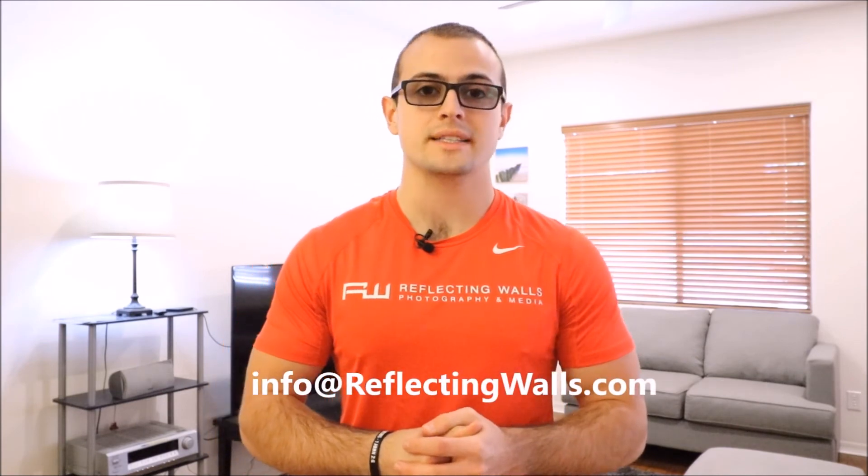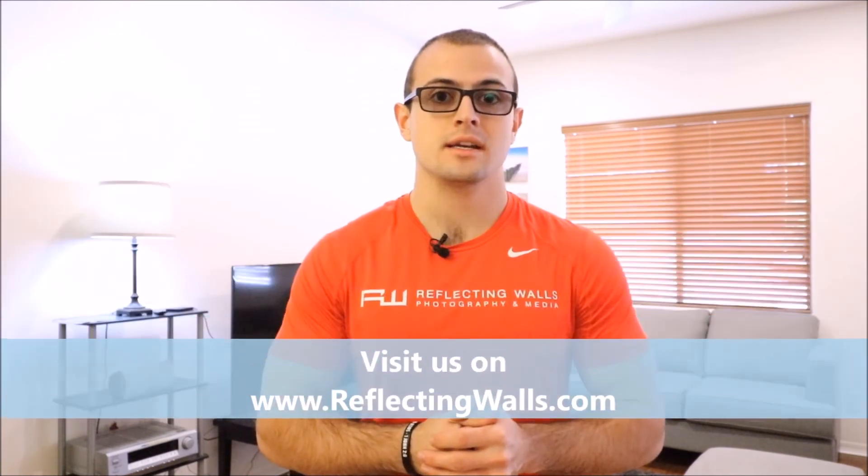If you have any questions at all, you can send us an email at info@reflectingwalls.com. Be sure to subscribe and visit us on reflectingwalls.com. Take care.